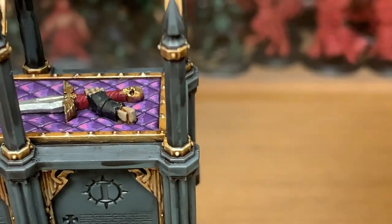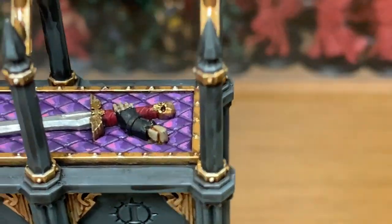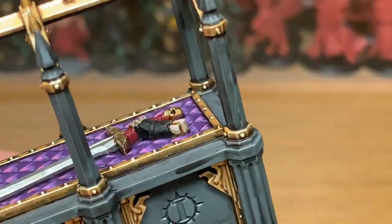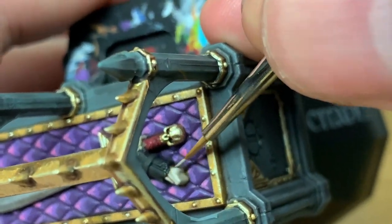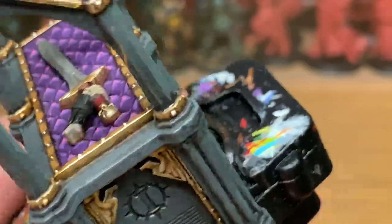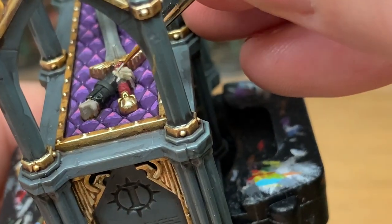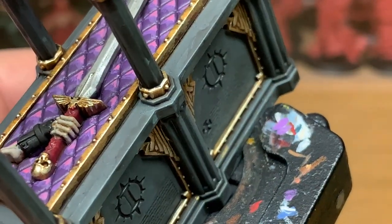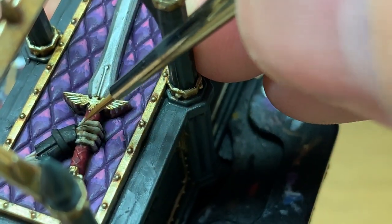Now that the quilting is done, we're going to start working on the bones — we're going to use Citadel Rakarth Flesh. Just the base colour: you want to be returning the colour to all the bony sections, but leaving the Seraphim Sepia in all the recesses.